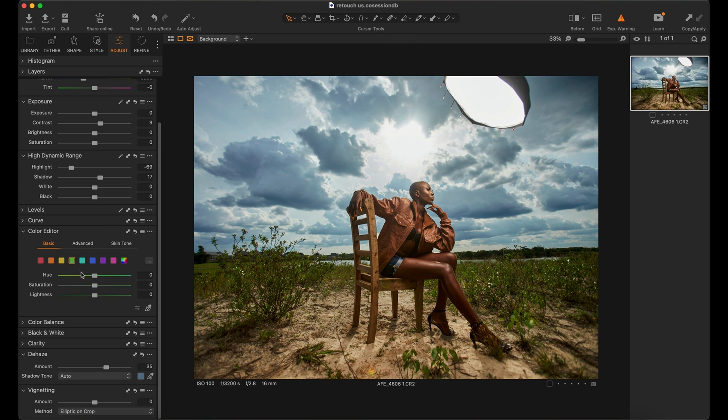Next I work on the greens — pop the saturation and drop the lightness. I like to work with individual colors rather than just saturating the whole image; I like to tell the viewer what I want them to see. Green is composed of blue and yellow, so I pop the yellows a little bit and drop the lightness. You can see before and after — that looks great. Capture One is what I use to work on raw files; once done I export and take it to Photoshop to finish.